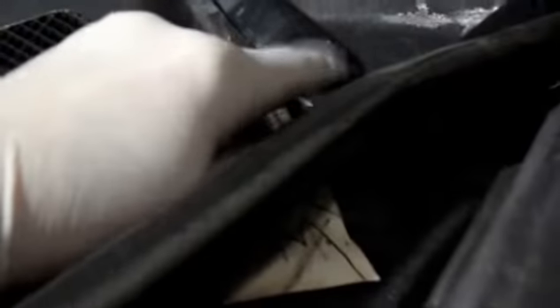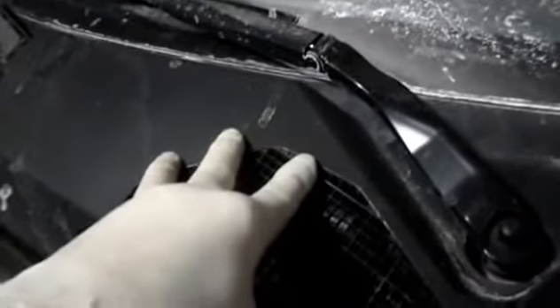Alright, first thing we're going to do is we're going to come up underneath the hood here. As you can see down underneath here are the bolts for the top of the strut. So what we're going to need to do is we're going to need to remove the wiper arm itself. We're going to take this nut off right here — it's probably a 14mm. We're going to remove that 14mm and we're going to lift this up so we can gain access to these bolts down there.